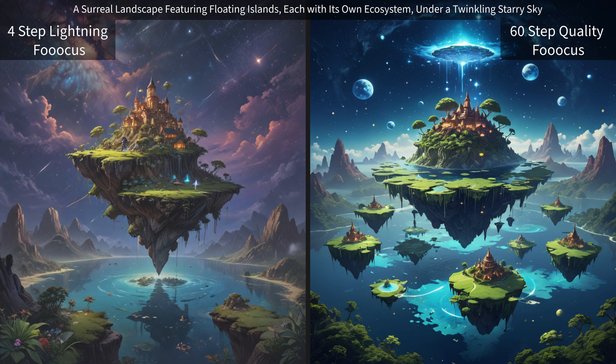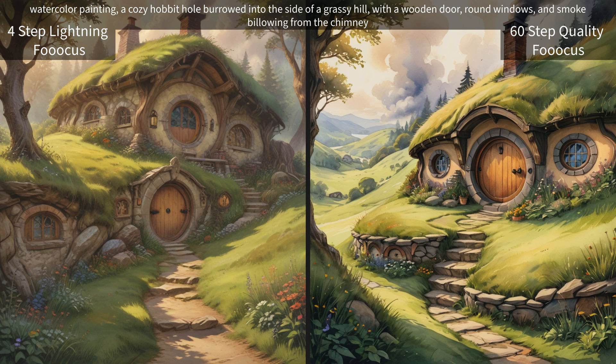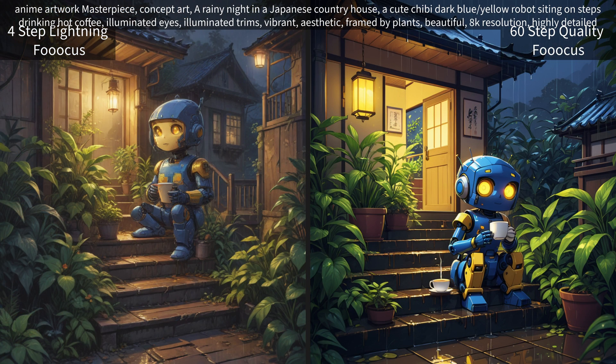We have our surreal landscape featuring floating islands, and I will say that the higher quality ones do have more vibrant colors than the lightning ones. And we have our watercolor painting of a cozy hobbit hole burrowed in the side of a grassy hill.